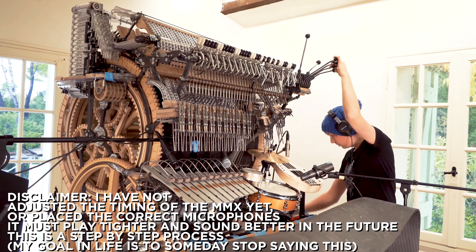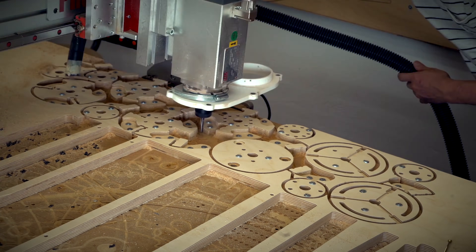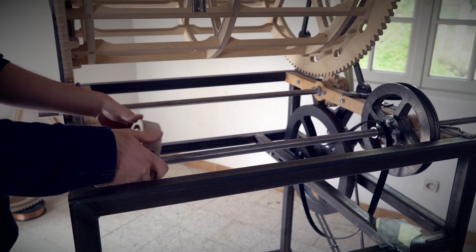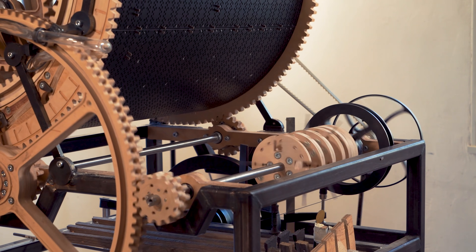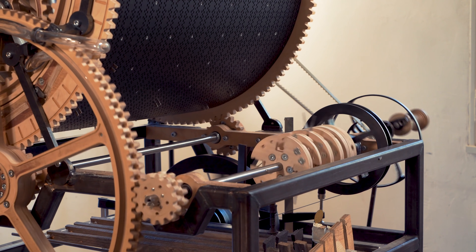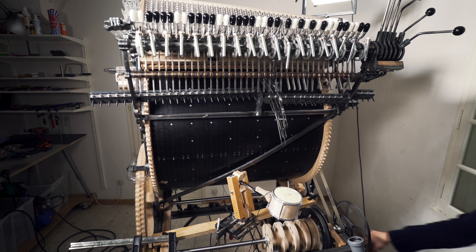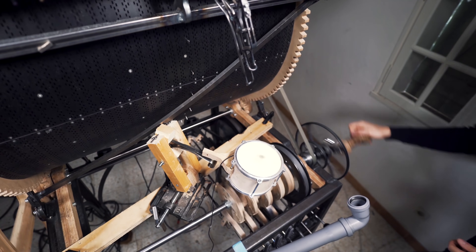In the last episode I said a disclaimer that I have been repeating throughout the whole process of the Marble Machine X build. I said that I hadn't adjusted the timing of the Marble Machine X, which is true, and I said that it will play much better than this. But in my ears this disclaimer is sounding more and more like an apology or like I'm trying to hide something. I have decided that it is time for me to stop using this disclaimer and I want to investigate once and for all how tight I can make this machine play.